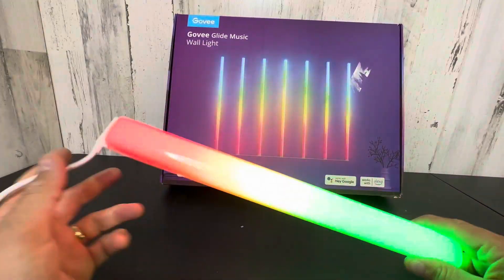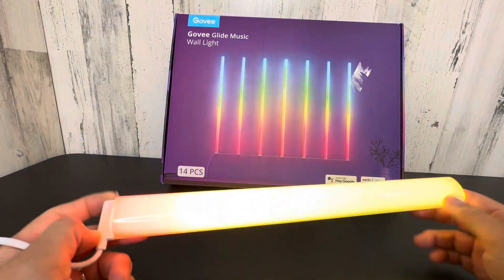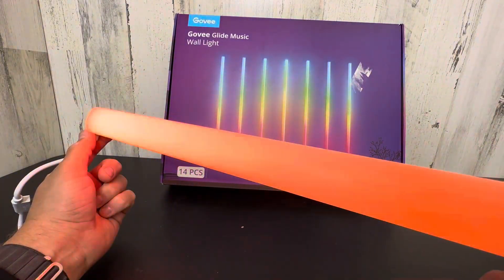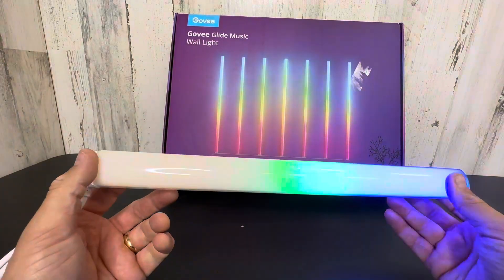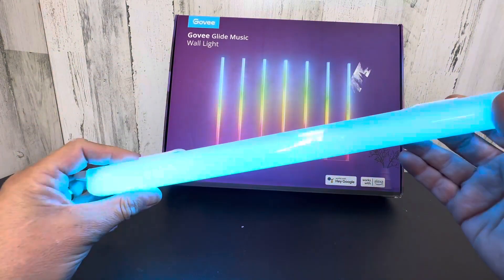Hey everyone, today we're taking a closer look at these Govee Glide lights that you hang on the wall. Super cool, check that out. And these do respond to voice and music. As you can see, the more I talk, the more they move. So this is a sick display to have in your condo, your apartment, your house, your music studio.